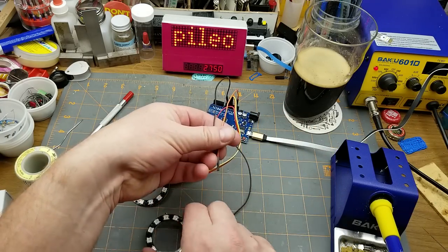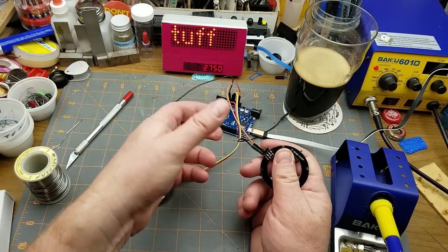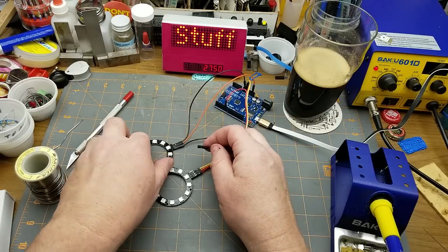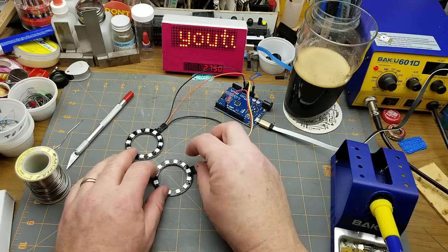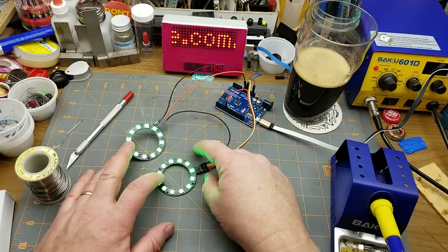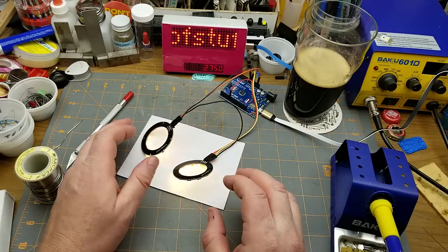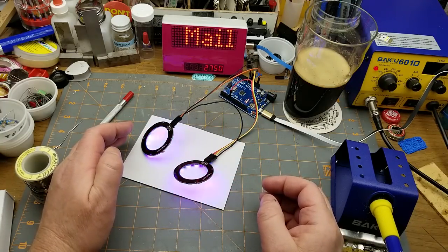I'll grab 5 volts and a ground from over there, and then the data in goes to the data out of this other ring. When I turn it on — there we go! Isn't that fun? Let's see if we can make the colors a bit more visible. That's more colorful looking at it from the side than looking at it directly head-on.